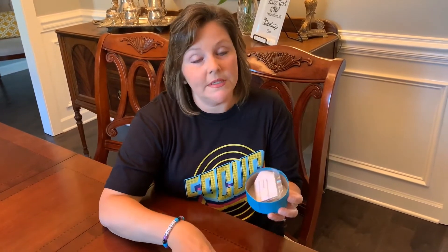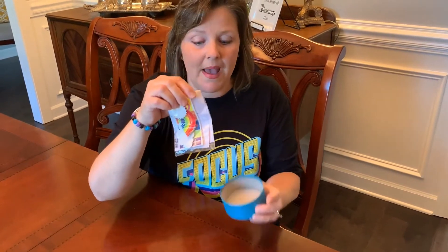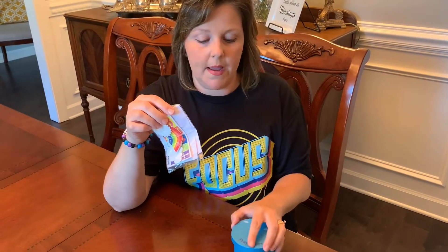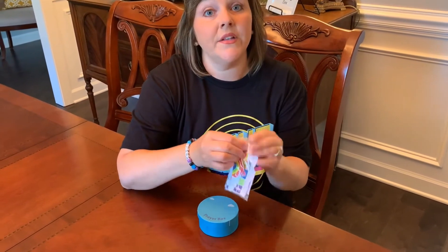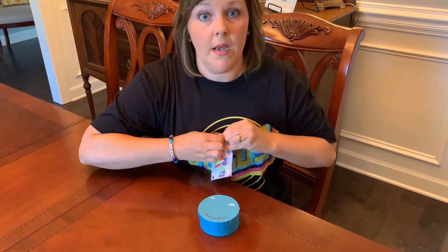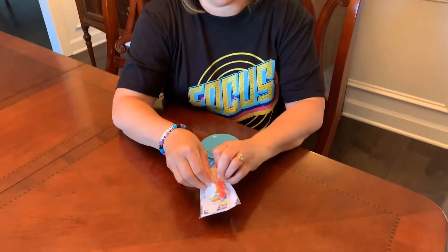That looks like this, and all you have to do is open it up. Inside is a little plastic package. You're going to put the lid back on, open the package, and inside the package there are stickers. You simply peel off the backing of the stickers and place those on the box.